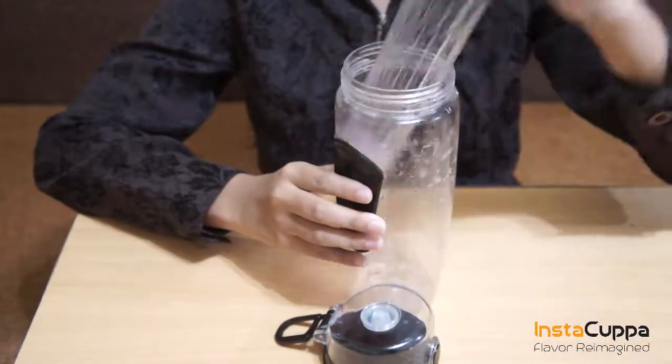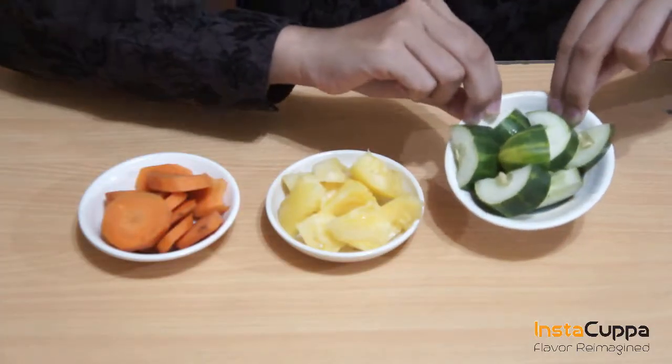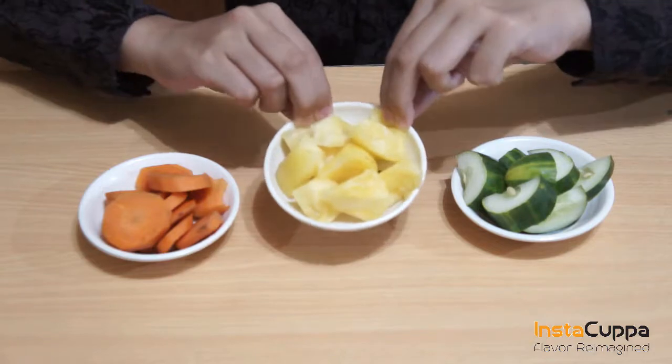Take off the infuser rod from the bottle. Slice and cut cucumber and carrot, then chunk the pineapple into small pieces.